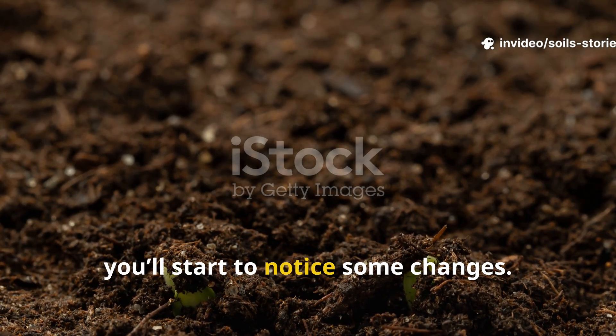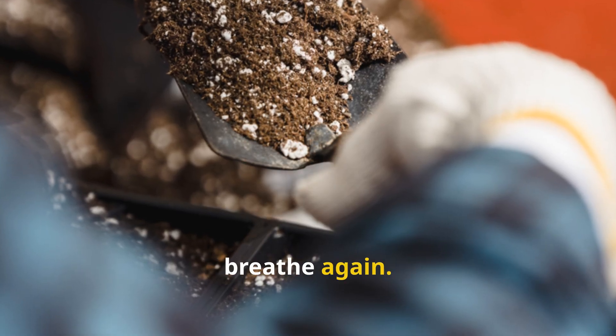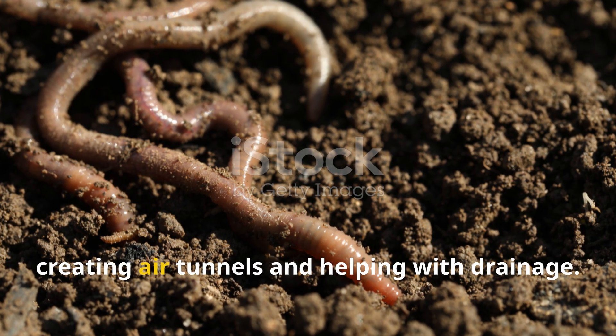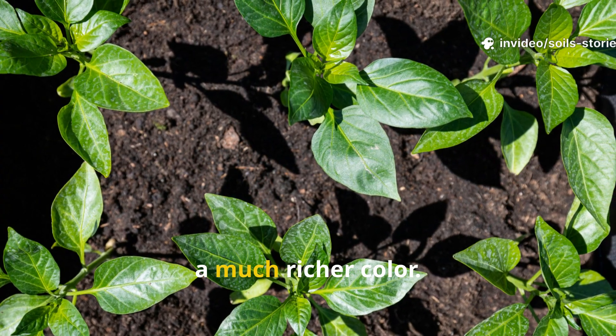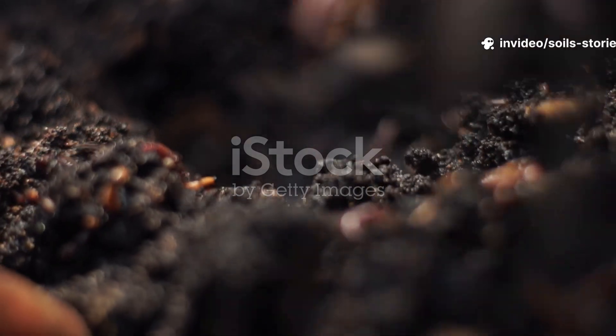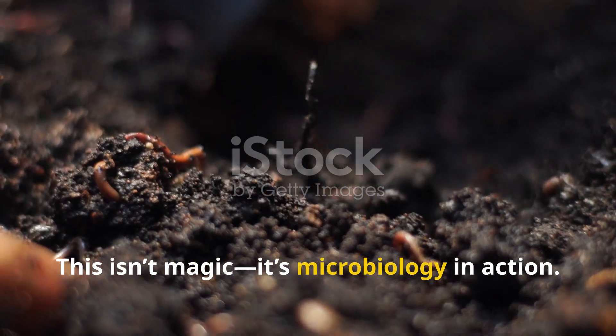In just a few days you'll start to notice some changes: hard compact soil really starts to soften and breathe again, earthworms come back creating air tunnels and helping with drainage, and your plants develop stronger roots and a much richer color. This isn't magic — it's microbiology in action.